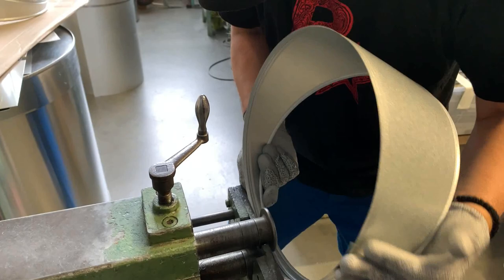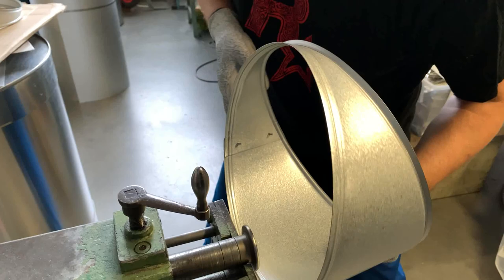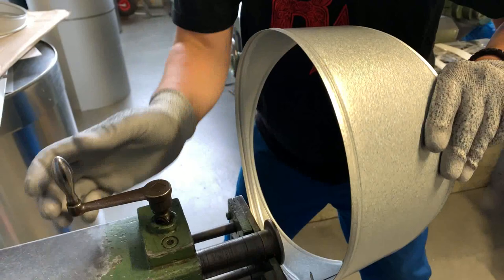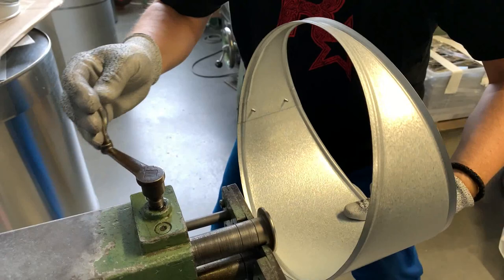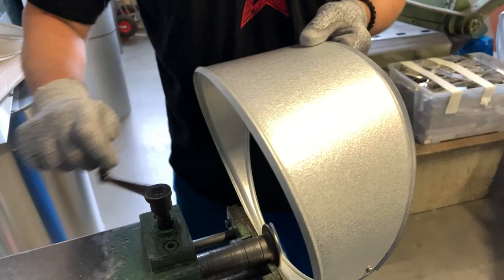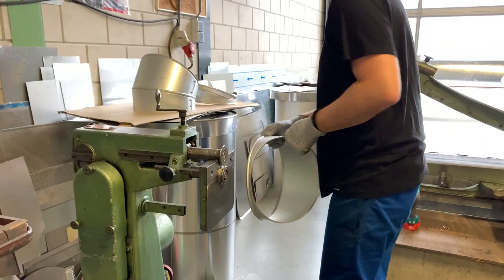You can do it with every material — I've done it with aluminium and with stainless steel. The bigger the diameter is, the easier it is. Now I've changed the swage and we're going to look at how it fits.